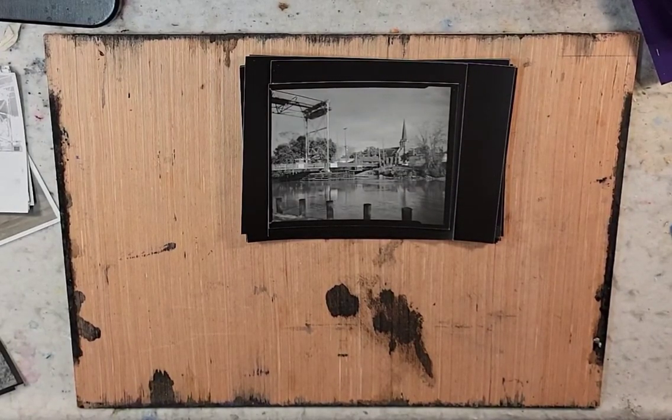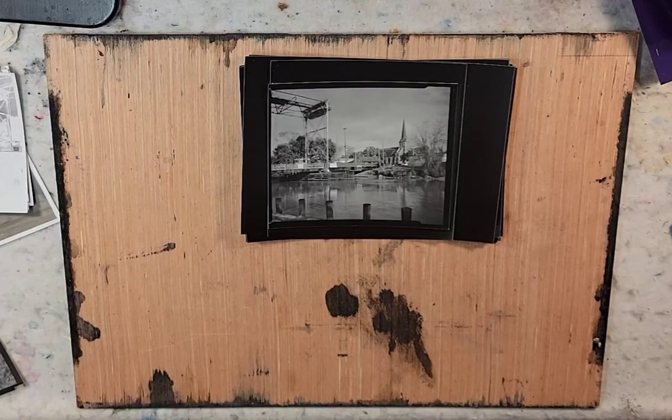Hello and welcome to Andrew Broussard Watercolors. Today we're looking at some darkroom experiments that I've been working on.